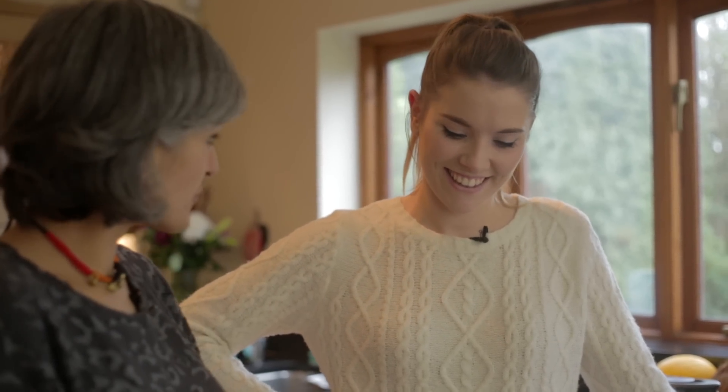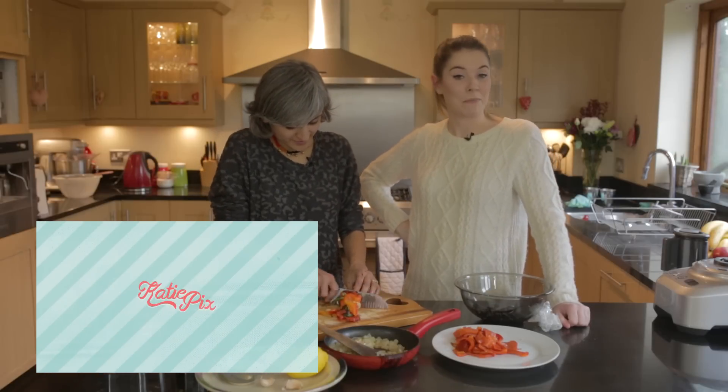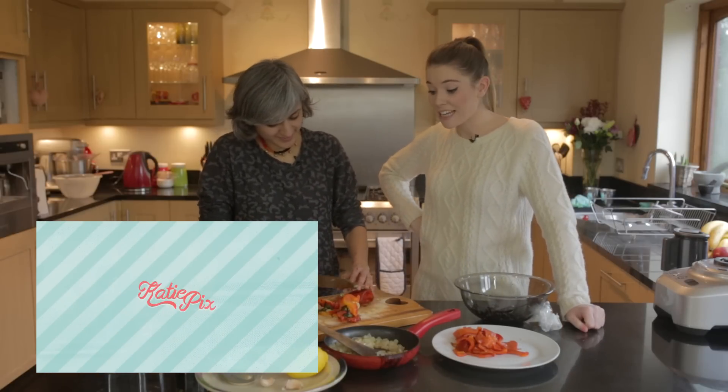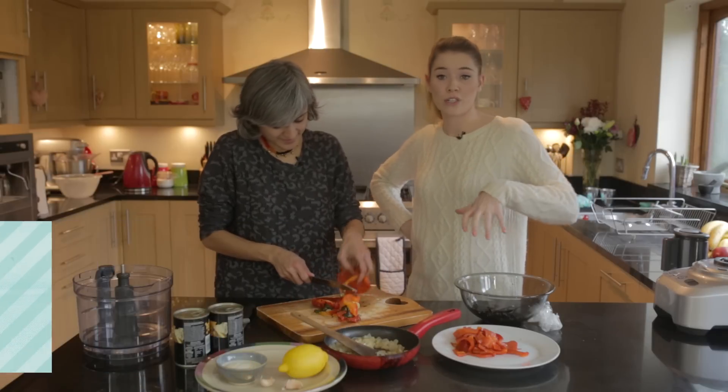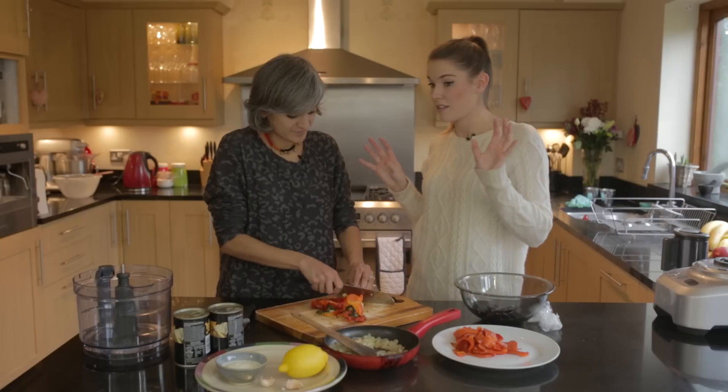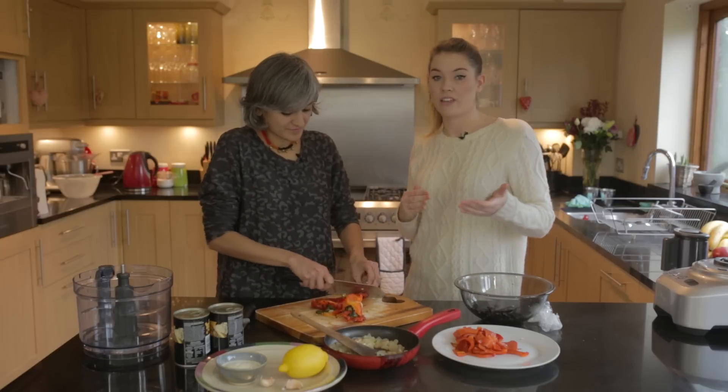Katie, tell us about your YouTube channel. So my channel's called Katie Pix — K-A-T-I-E-P-I-X — and it's basically simple food on a budget, super quick, with no complicated methods but all the flavour you can ask for.